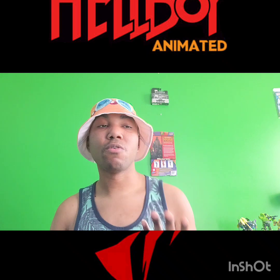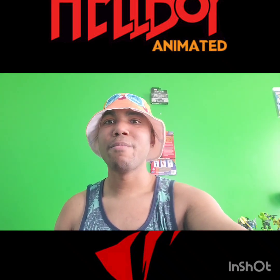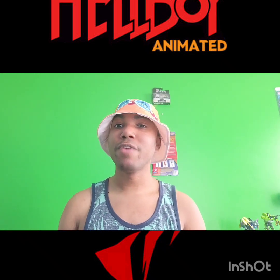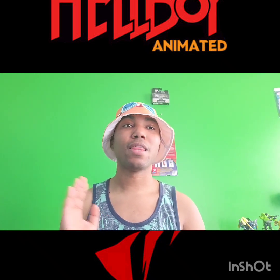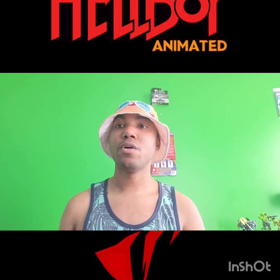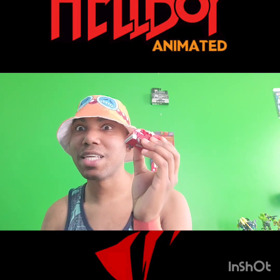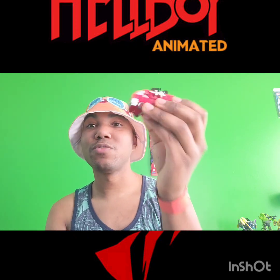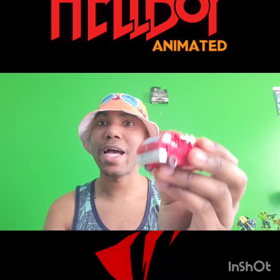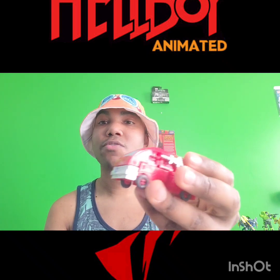We are doing a re-review. I got this figure around the time it was released, and my copy was defective — it came broken. Shortly after, I threw it in as an extra to a listing I had made at the time. So we are looking at, once again, Transformers Studio Series 86 Core Class Ironhide — yes, a little mini figure.